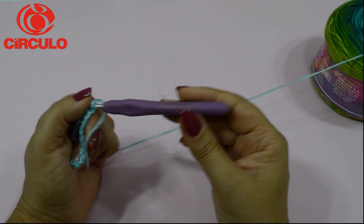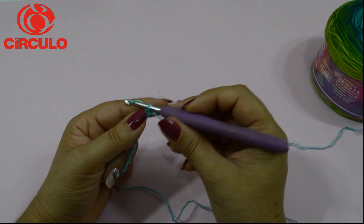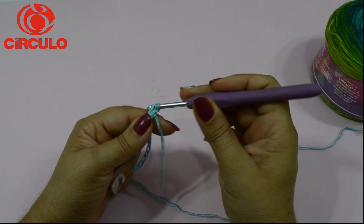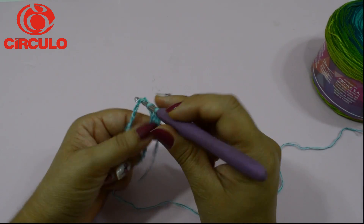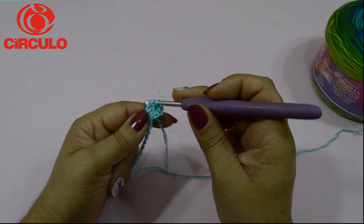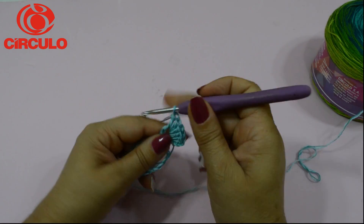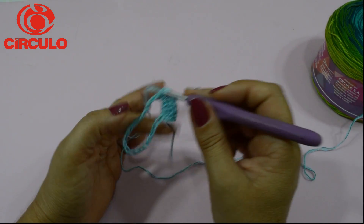Vocês repararam que estou usando a agulha de número 4, que é bem maior. Esse fio é mais fino, e com a agulha número 4 ele fica mais soltinho. Então, nós vamos fazer três correntinhas e vamos preencher. No caso, se eu tivesse feito 80 correntinhas, eu tenho que colocar mais 79 pontos altos — que com aquelas três que subimos vai totalizar 80 pontos altos. Façam a mesma quantidade de pontos altos que o número de correntinhas que fizeram.